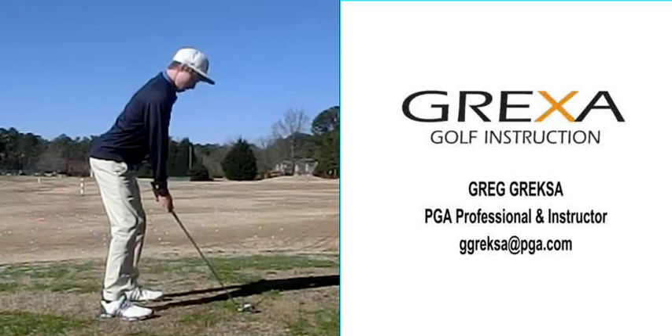Hello, I'm Greg Grex, a PGA teaching professional and instructor at Wildwood Green Golf Club in Raleigh, North Carolina. Today we're going to take a look at one of my young students who started with me a year ago. He started on January 12th of 2014, and we recently videotaped his swing January 31st of 2015. I feel very honored to have had the opportunity to work with him for just over a year, and I feel we've made very amazing progress with his golf swing.